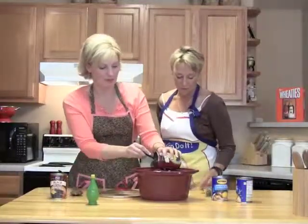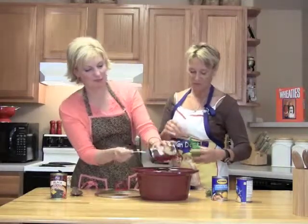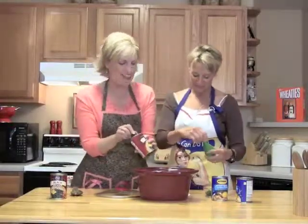One teaspoon lime juice. One teaspoon — and you know me, I'm a big measurer. Anyway, lime juice. This is a family show.